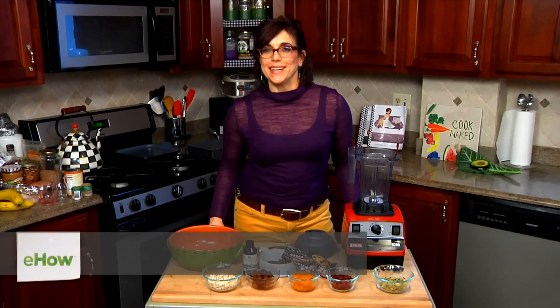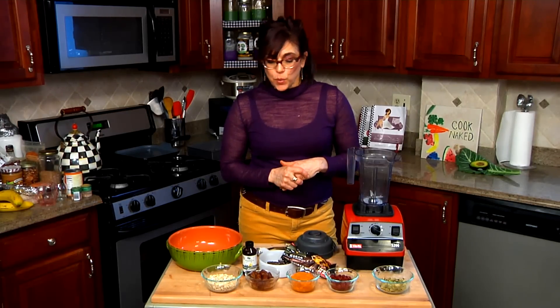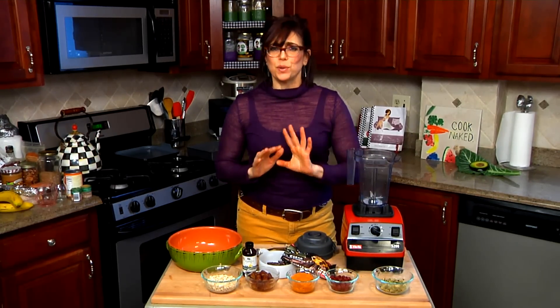Hi, I'm Rosie Batista from mycooknaked.com and I'm here today to show you how to make a cranberry oat bar with no baking. We're making this bar really naked, which means food in its most natural form — we're not using flour or sugar or anything like that.